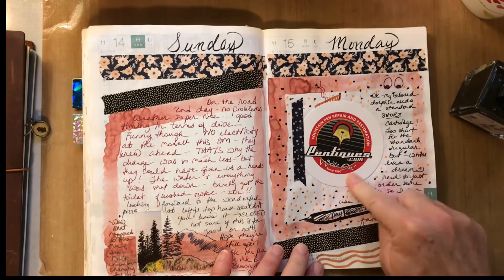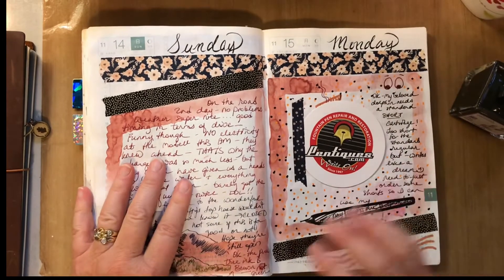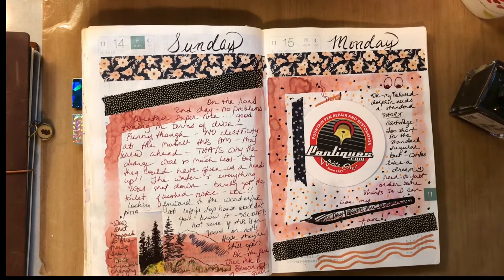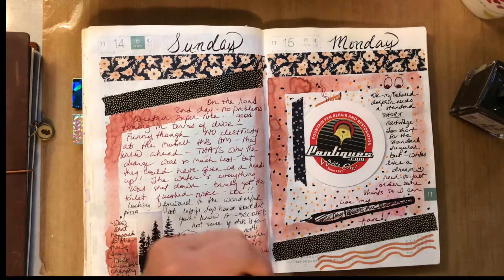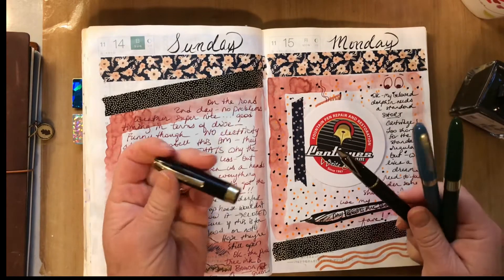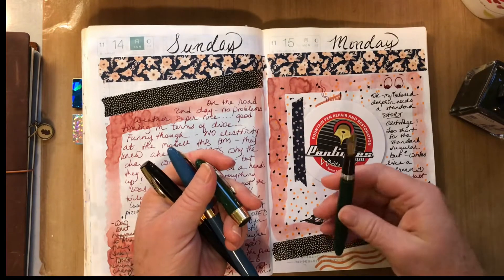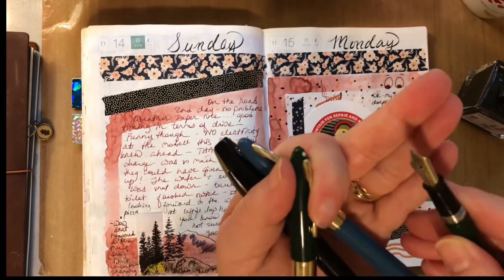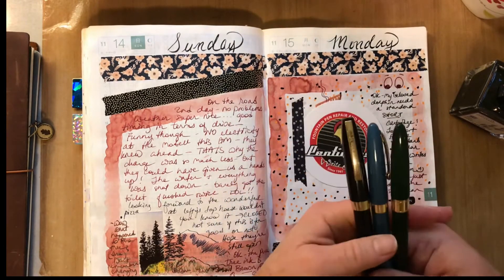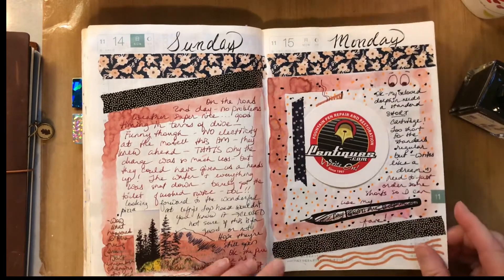This is a little card I got from Aaron at Pentiques, who restored all of these vintage fountain pens from Schaefer. He did a great job — I've done lots of videos on them. He was really quick too; I sent them when we were in Colorado and got them back while we were still there. Shoutout to Aaron at Pentiques!